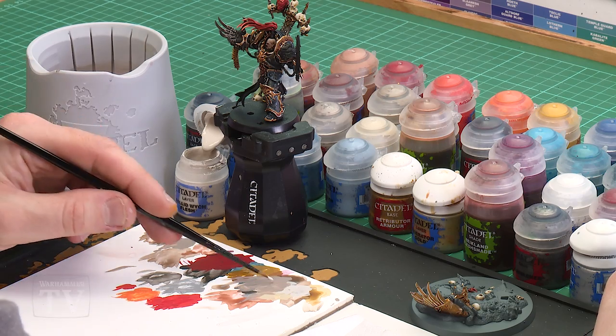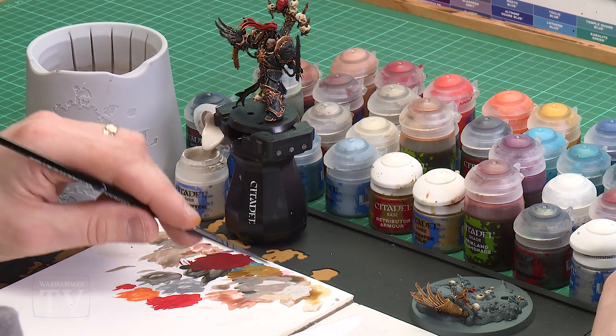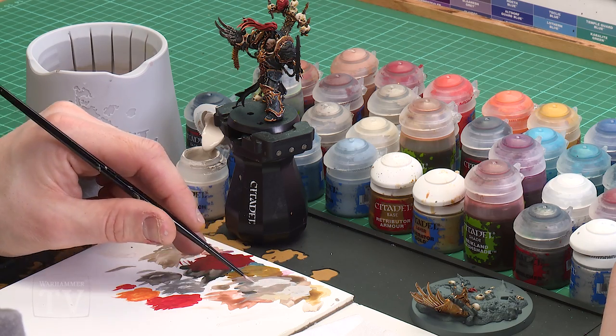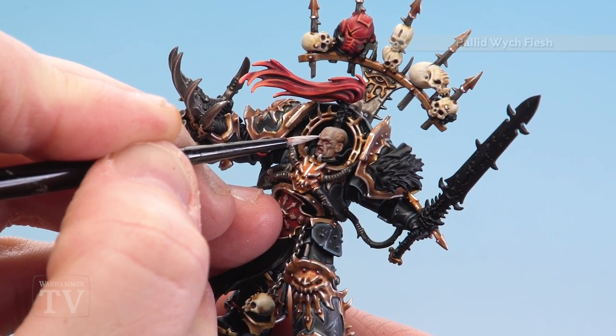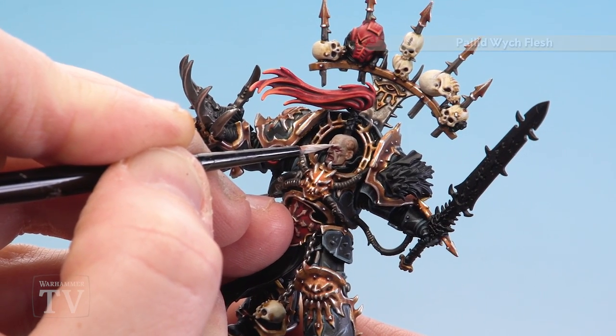With the skin now re-layered, we're going to finish off Abaddon's skin by highlighting with Pallid Wych Flesh. Apply a little bit to the palette with a little bit of water. We're aiming to pick out some of those real raised defined areas such as brows, cheekbones and his nose — keep it a bit thin so it doesn't dry up by the time you get to the model. Just take your time and neatly start picking out the brow, and do it on the lips as well if you need to.